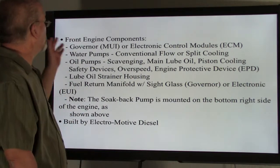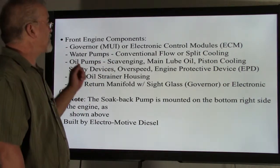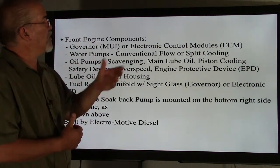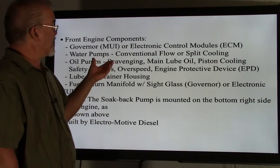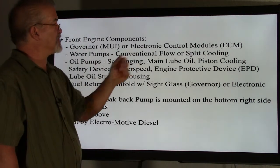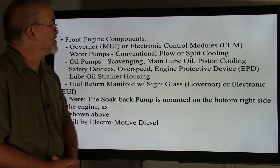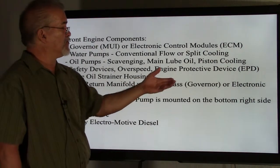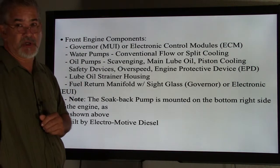On the front engine components we have the governor, or electronic control modules (ECM). The water pumps — conventional flow on the earlier MUI-type models, or split cooling system on the electronic type. Oil pumps: the scavenging pump draws oil out of the pan and goes through some filtration, then main lube oil picks it up, or piston cooling for engine cooling and lubrication. Safety devices include overspeed, engine protection devices (EPDs), lube oil strainer housing, and fuel return manifolds with sight glass for governor-type units. Electrical EUI units have sensors instead of a sight glass.